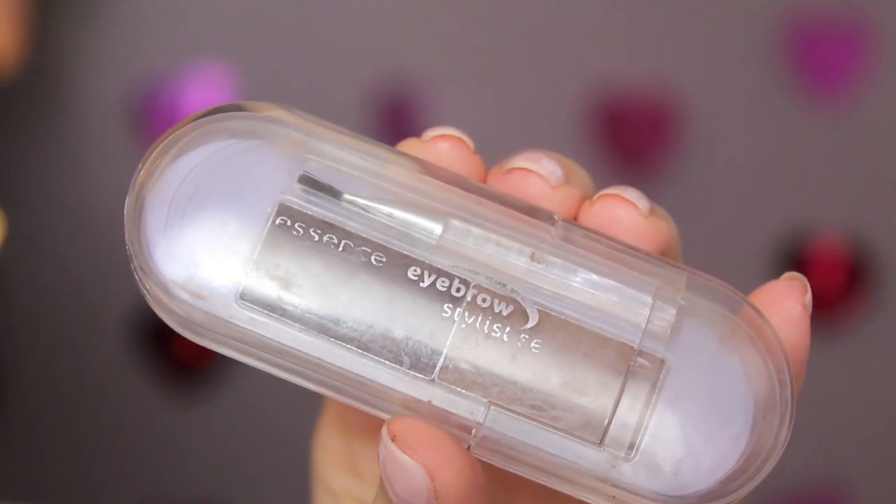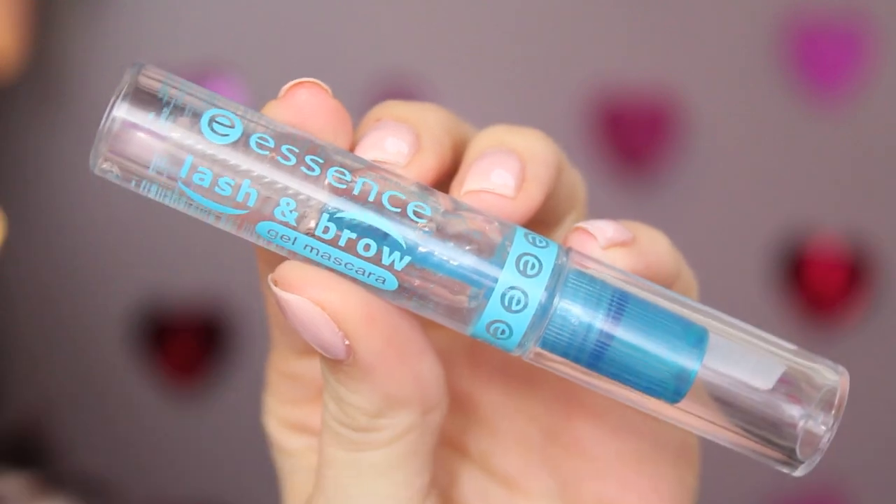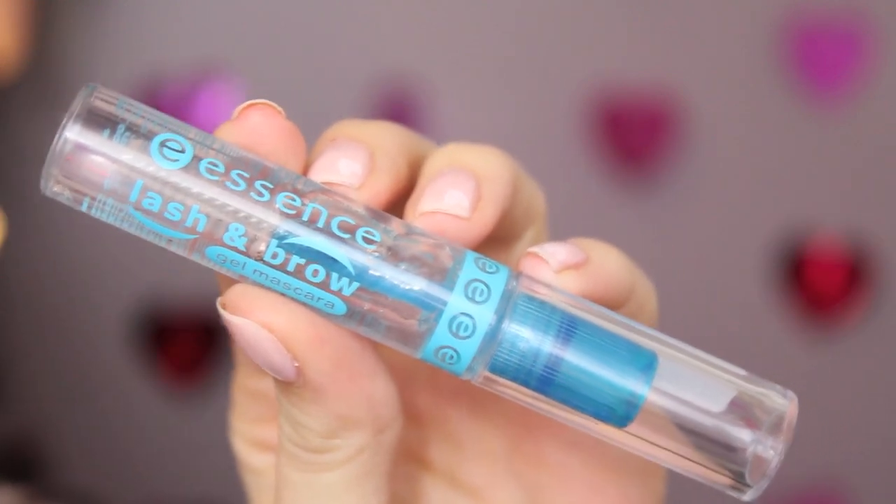Now I'm going to fill in my eyebrows using my Essence Brow Kit, which comes with a medium and a darker brown brow shadow. I'm filling in my eyebrows using a combination of both, and then taking the Essence brow gel to set my eyebrows in place.